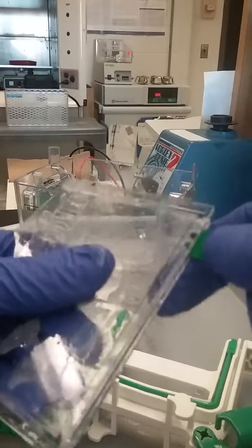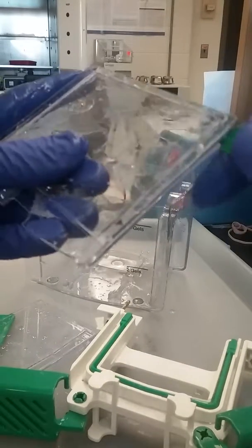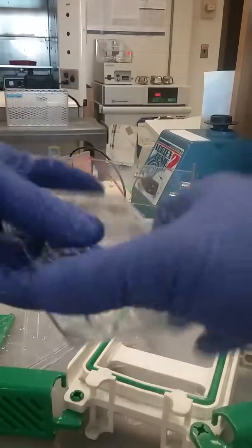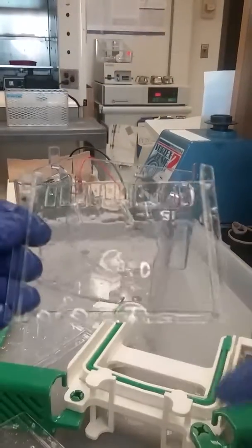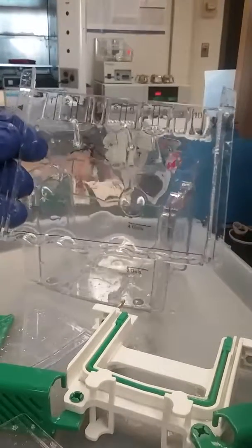Here we have the gel — a fairly thin gel. With a little twisting motion, this usually comes off on one side of the plate, and we'll just take this gel off into water, and then we can put it into stain later.